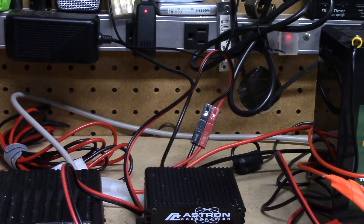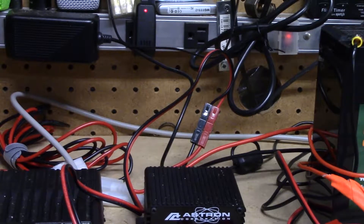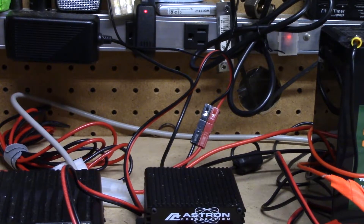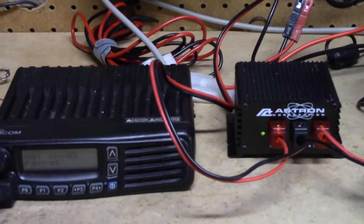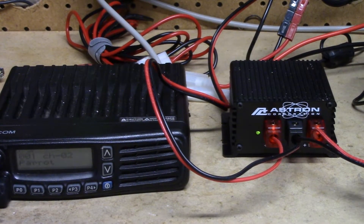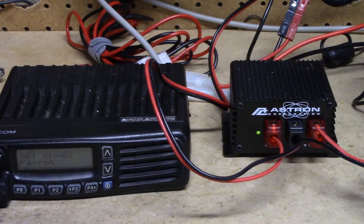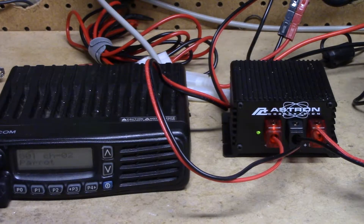I have an R&L Electronics RLP350M power supply is what I've got this hooked into. I apologize, this is kind of awkward to film. Right now we are on mains power and I am hooked up to my hotspot with this radio. This is an ICOM 5060 — this is an NXDN 2-meter rig.